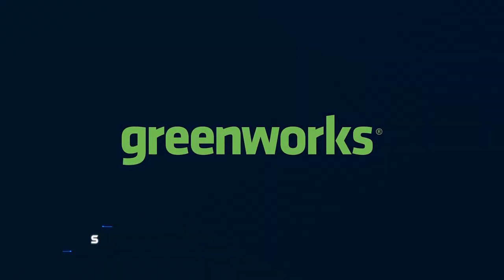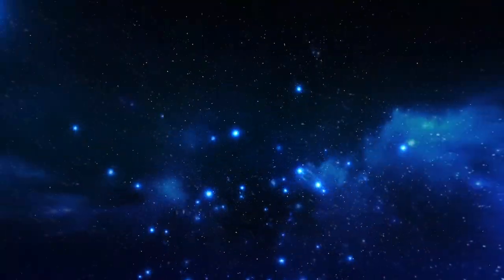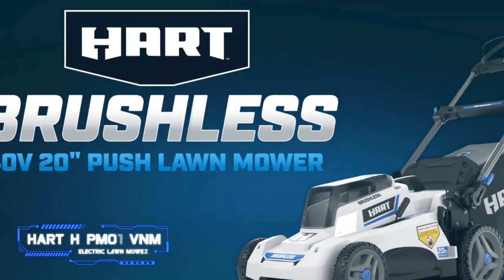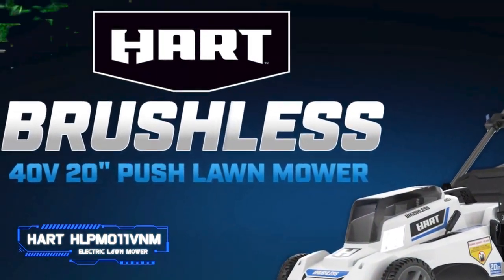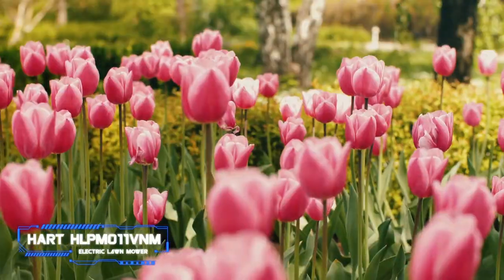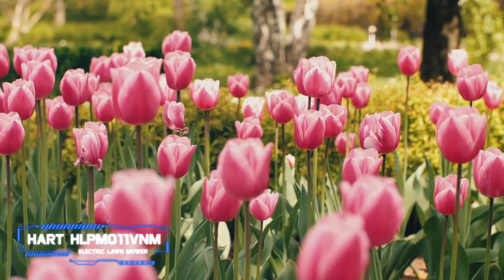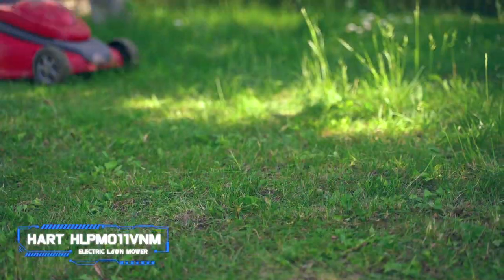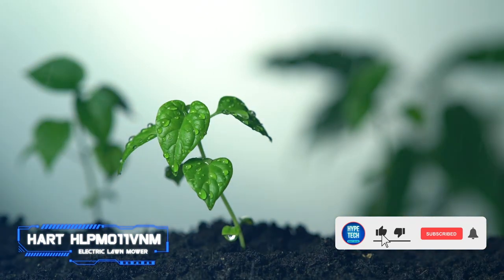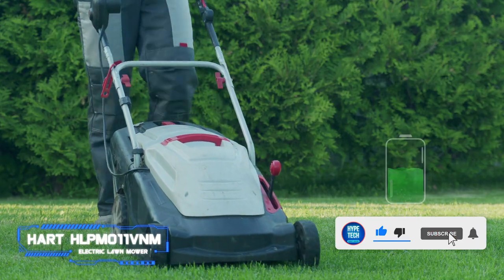Coming in at number four: the Hart HLPM11VNM electric lawn mower. Pros: equipped with LEDs for mowing at dusk. Cons: plastic deck gets easily scratched. Key specs — cutting width: 20 inches, weight: 50 pounds, cut area per charge: 11,312 square feet. We were quite surprised at the cut quality, performance, and battery life of this affordable mower from Hart.